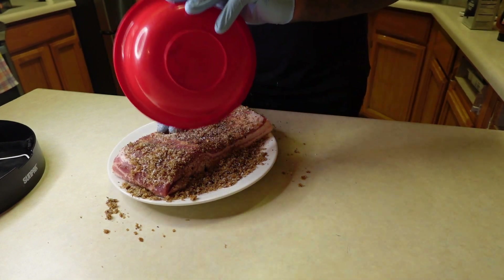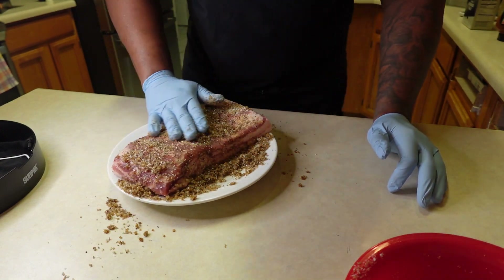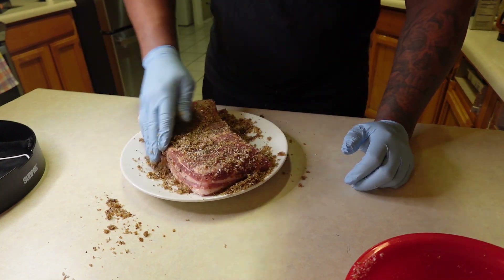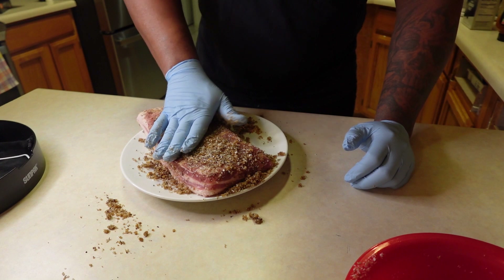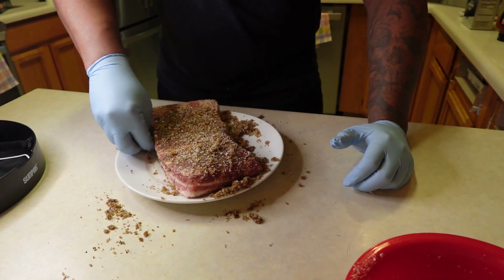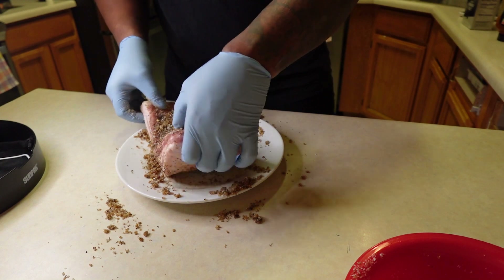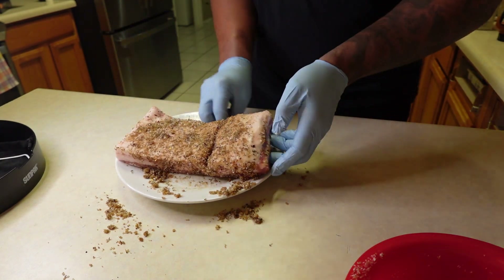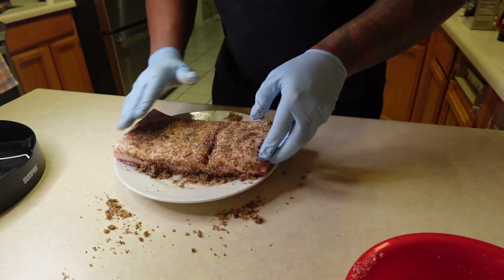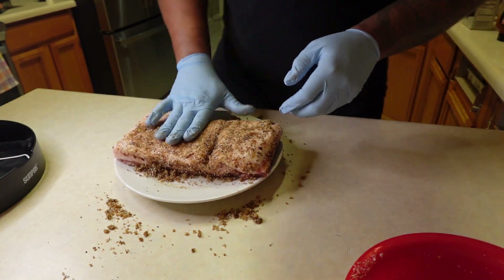Rub it on there. Now we're going to take this and make sure that's all on the sides. I'm going to use all this, even the stuff that's falling off. So what I'll do is get my bag ready. I'll bring you guys back when I have this in the bag. Stay tuned.